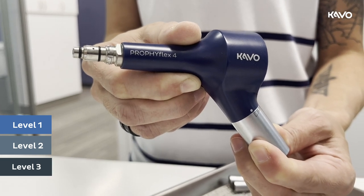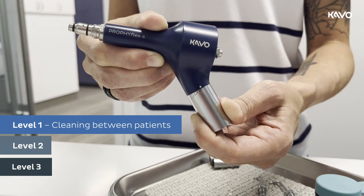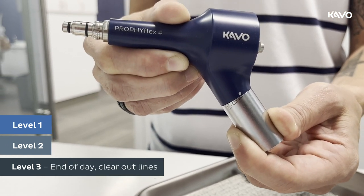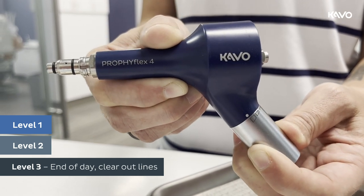If there is powder in the reservoir, use level one between patients to blow out and clear the lines. At the end of the day, put an empty reservoir on and use level three to clear out the lines.